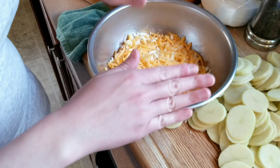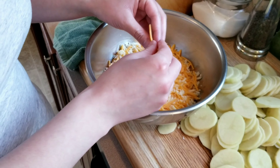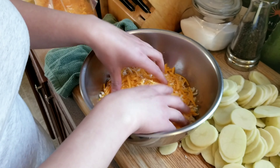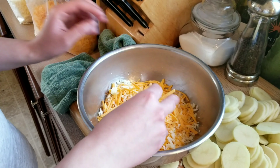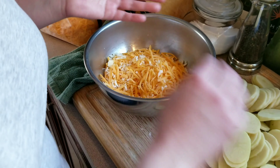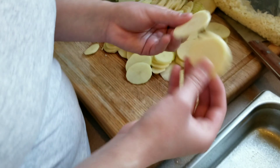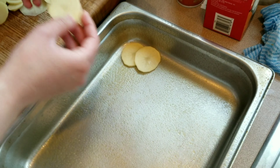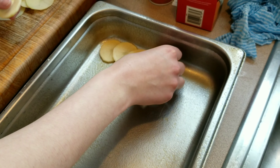Again, you could use whatever cheese you want — provolone, Gouda, Monterey Jack, whatever you prefer. These are just what I already had on hand. Now I'm going to get some potatoes and start layering them, just a little bit at a time.